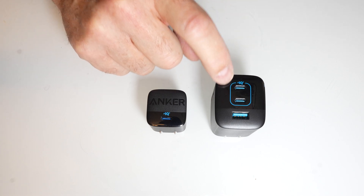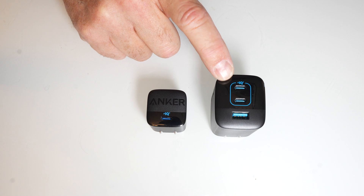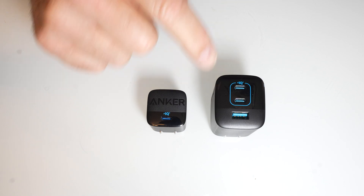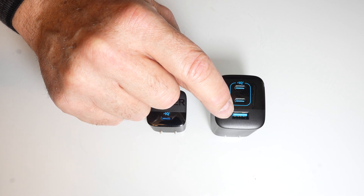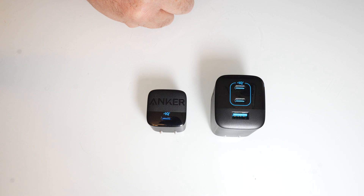The overall output of this is only 67 watts, so even if you plug them all in, that's all you get. The USB-A is limited by design — it's 22.5 watts max, which I believe is 20 volts at 1.5 amps.